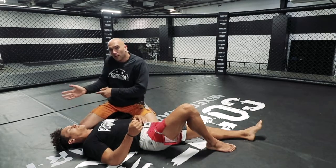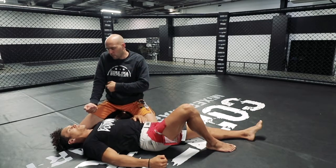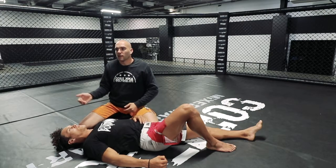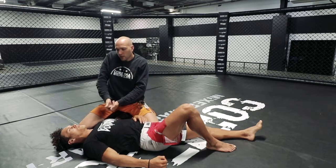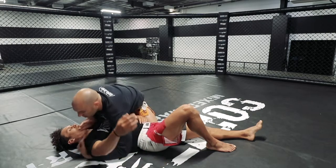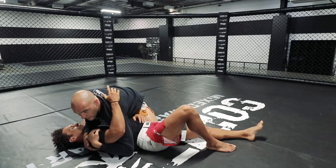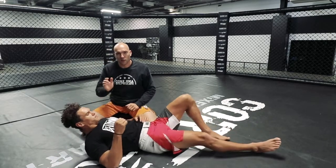Notice that as the elbow drops, the hand wants to creep upward. You want to keep that hand anchored on his shoulder as much as possible, so the force of dropping your elbow to the mat goes through the intended target. Don't relieve that pressure by allowing the hand to come up. Anchor the shoulder, then apply weight by leaning to the forearm side until he taps — that's the basic forearm choke.